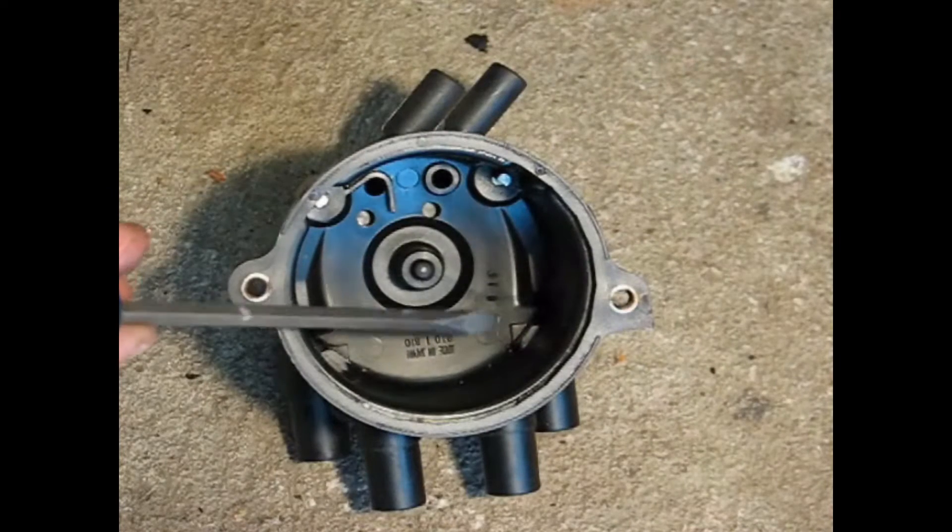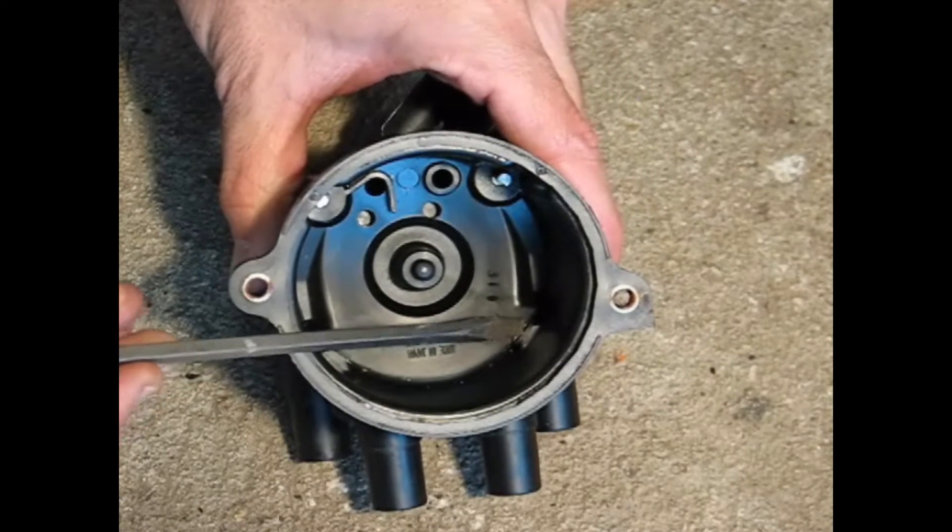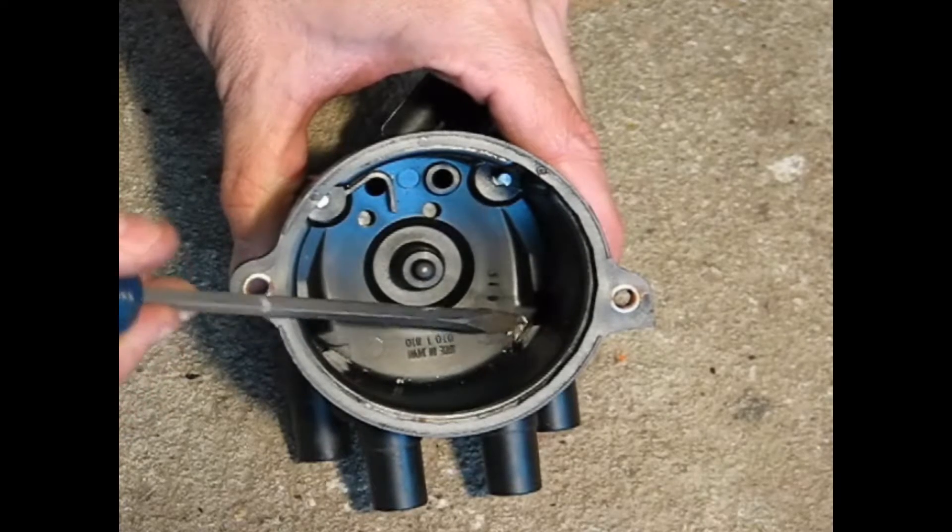If your cap isn't too old, you can get away with just cleaning the white build up off the contacts inside the distributor cap, which will yield a better spark.